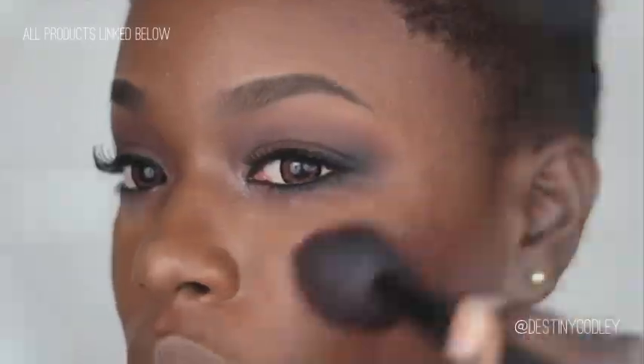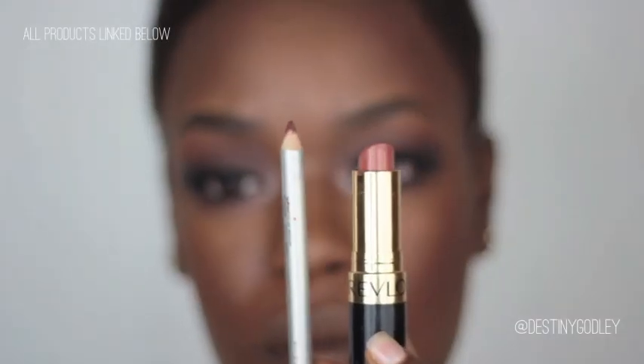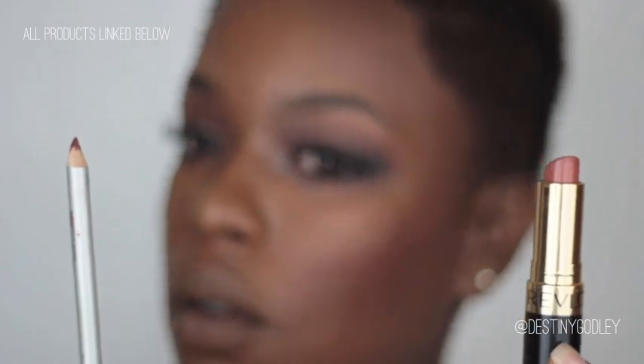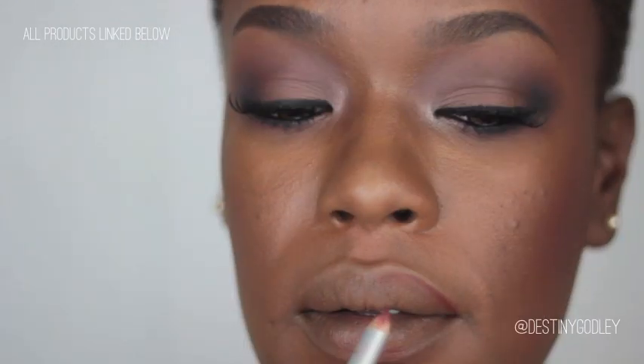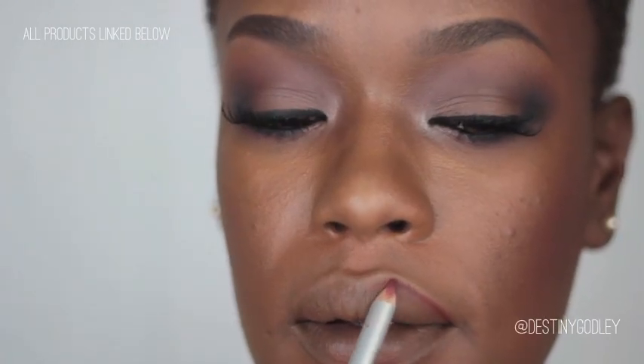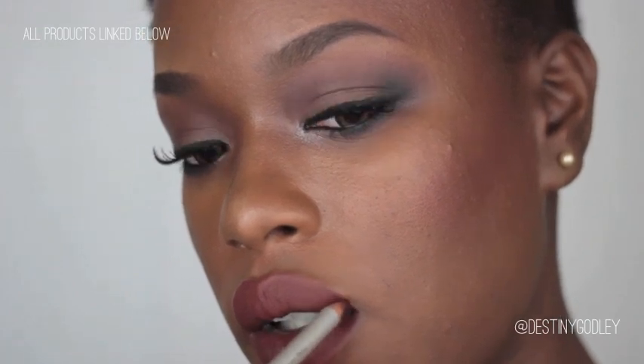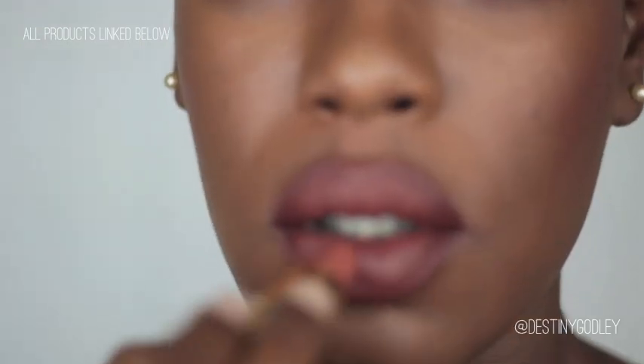Now I'm going to do my lips. I used two liners from Prestige — one in chocolate and one in spice. The spice was used on the main lip and chocolate for the corners. The lipstick shown is Revlon Fleshtone. Now going in with chocolate to define my lips, and here you see Revlon Fleshtone applied.